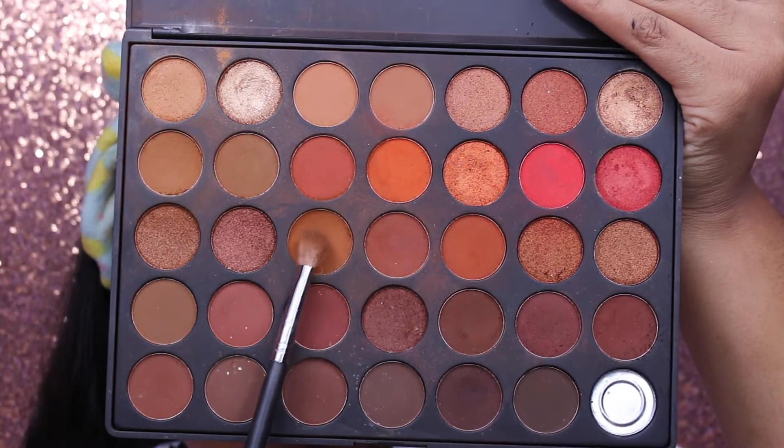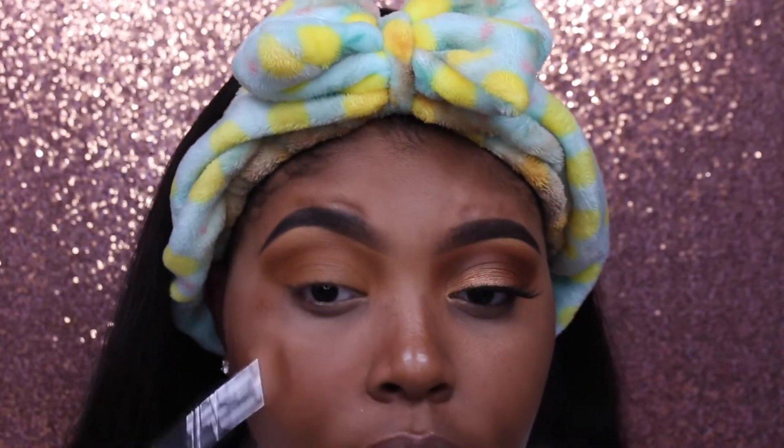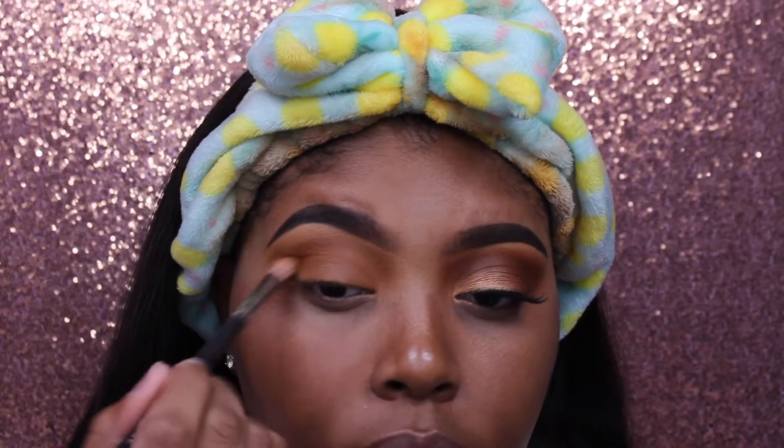Then I'm taking that next brown shade — like a caramel brown, the one I use a lot — and putting it deeper in my crease. I'm going to be building up a whole bunch of brown colors before the shimmer.